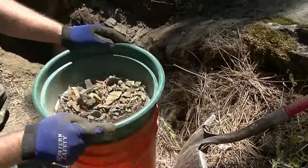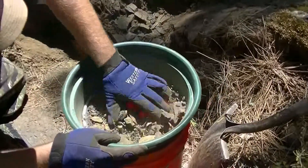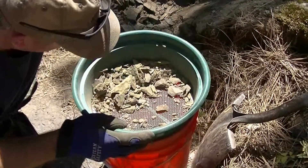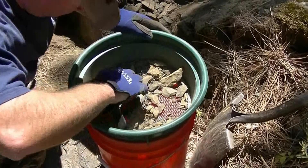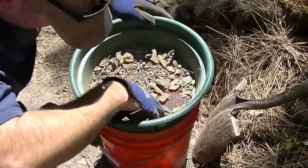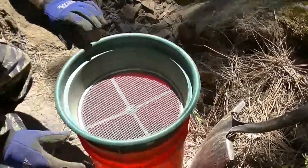You can see most of it was just fine stuff, but simple little things like this, folks — just a pry bar, shovel, a scraper or trowel, a classifier, a bucket, and a pan. That's really all you need, and you can go out and find good gold. This is American Mining Rights — check us out at americanminingrights.com.